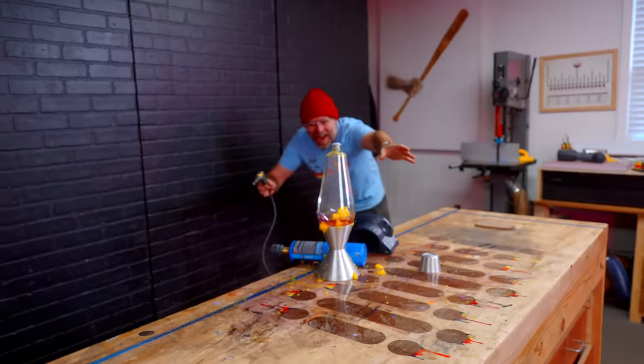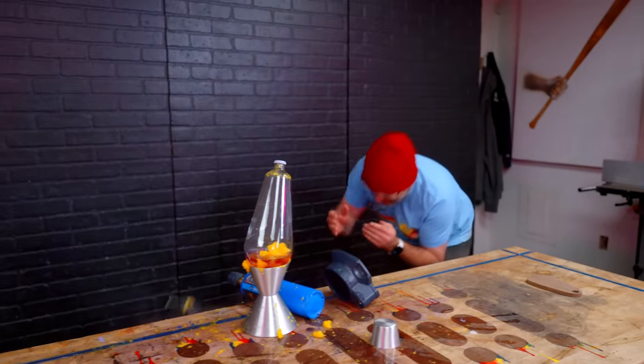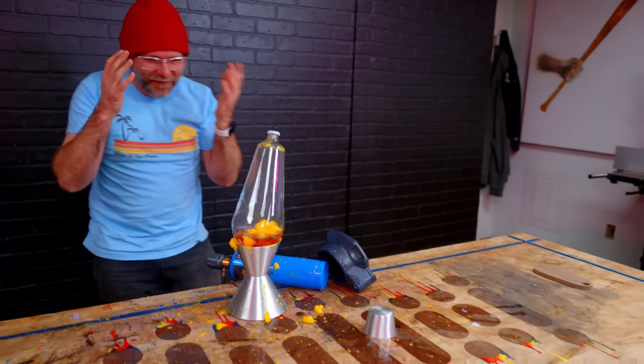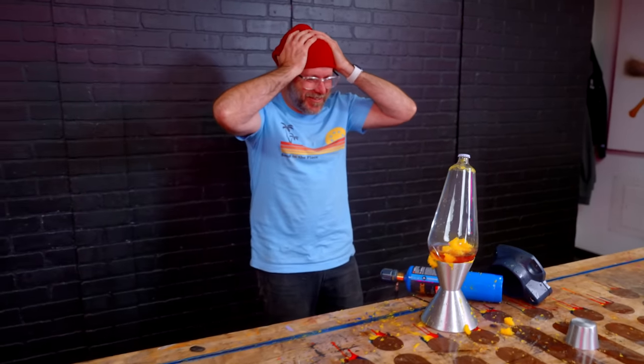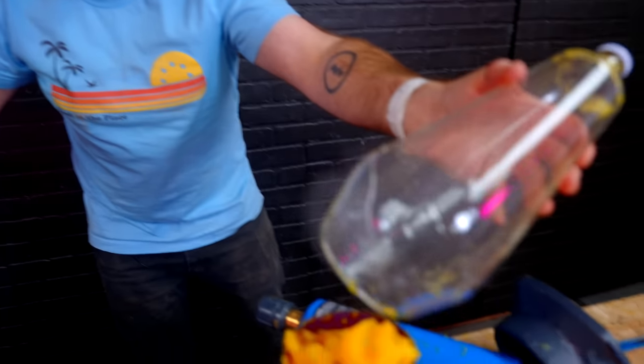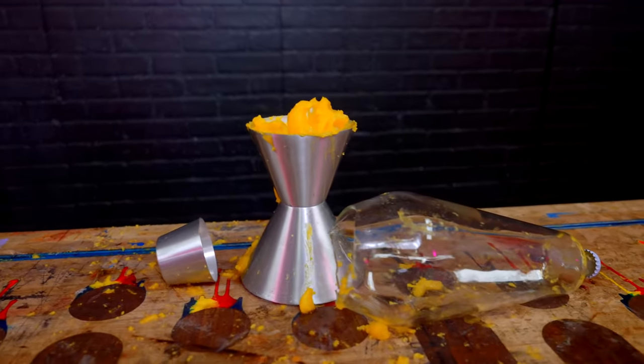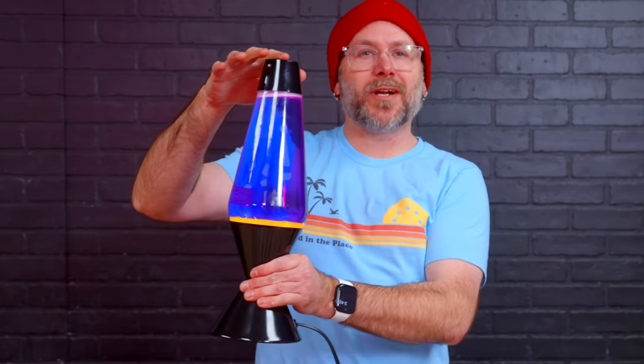Welcome to Make Something. Today we're going to have some fun with some lava lamps. Today's video is brought to us by Squarespace. This is a series where we take cheap, ordinary items and turn them into priceless fine furniture and pieces of art. Today we're going to modify this lava lamp.